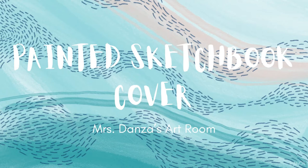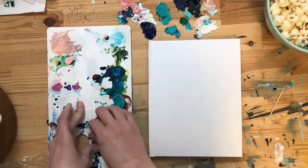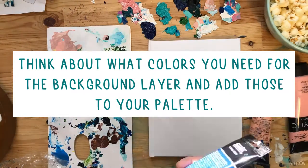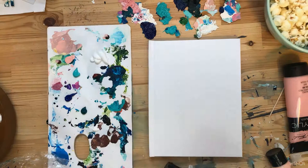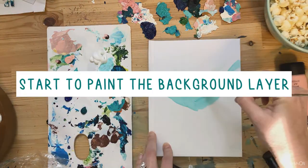As we start the painted sketchbook cover, there are a few things to keep in mind. First, think about what colors you need for the background layer and add those to your palette — just add a little dollop, you probably won't use it all. Then you're going to start to paint the background layer.